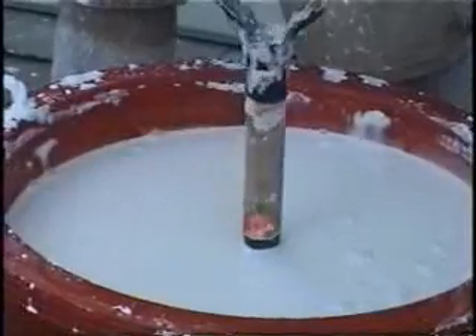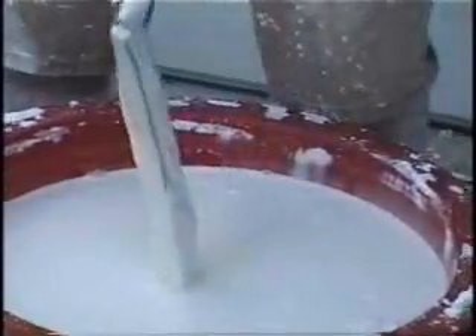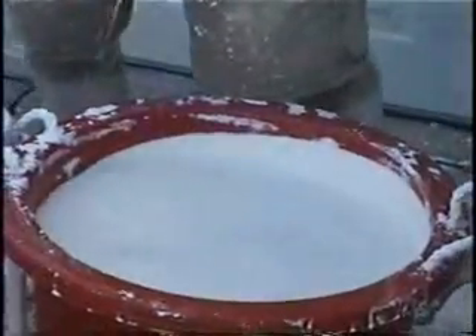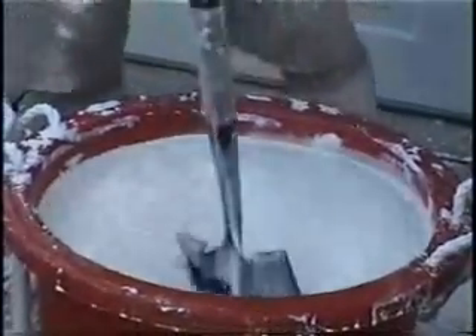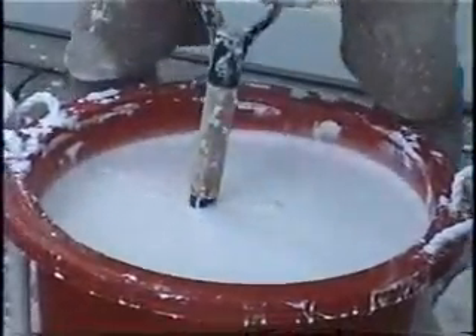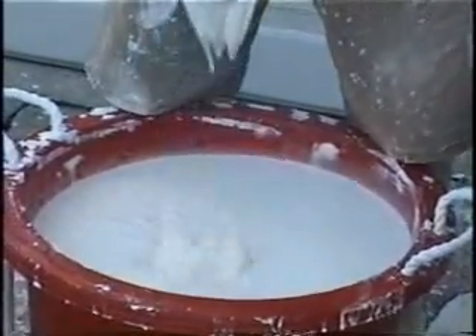It goes all the way down to the bottom, or if you pull it out, it comes out fine. But if I try to dig on top, I can't get the whole thing in. Or if I put it down at the bottom and I try to pull it up, you'll see the whole bucket move. That's what happens with shear thickening behavior.